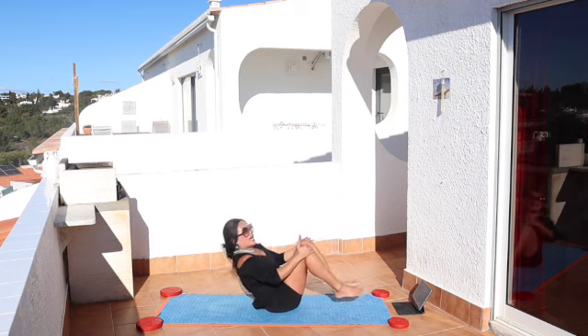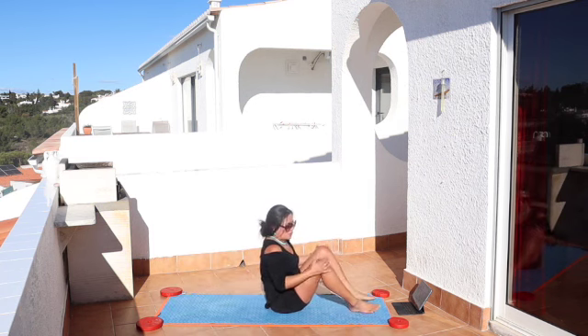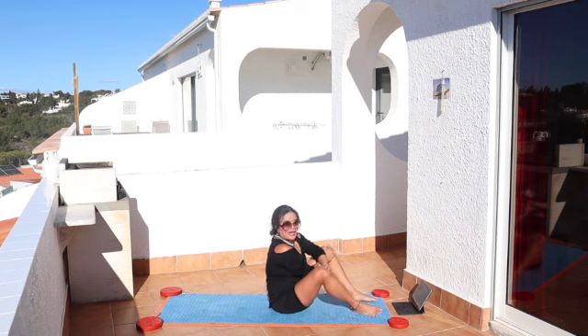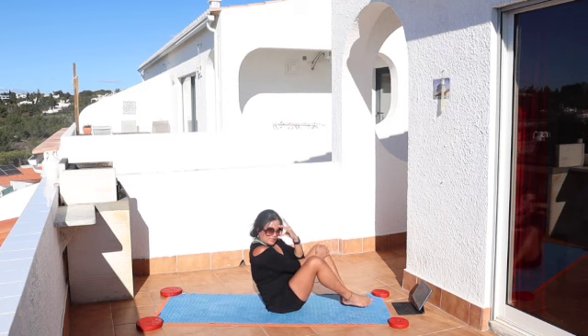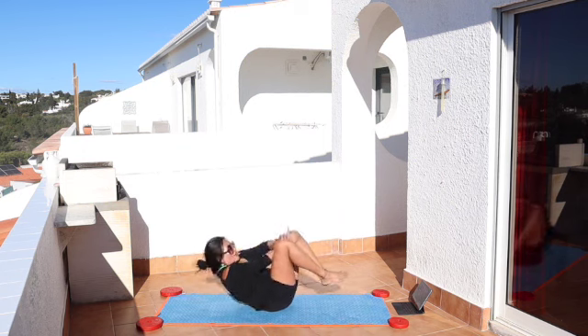Inhale and exhale, like that. So it's either that, or we cross our hands by pushing onto the inner knees, and inner knees pushing against the hands. Inhale, down, and exhale, up.